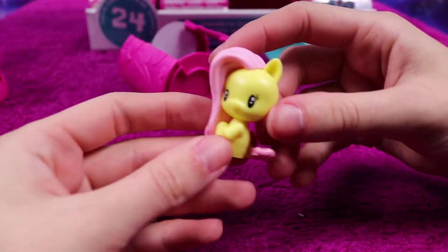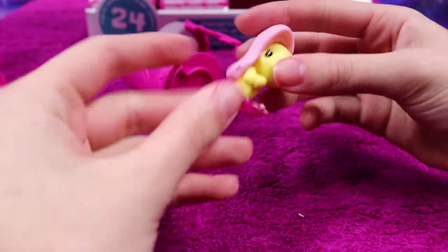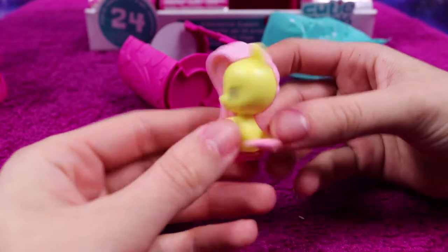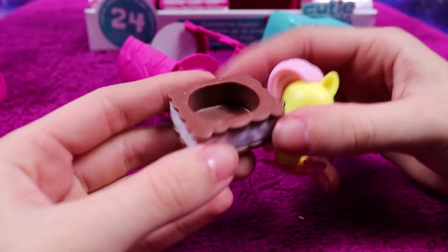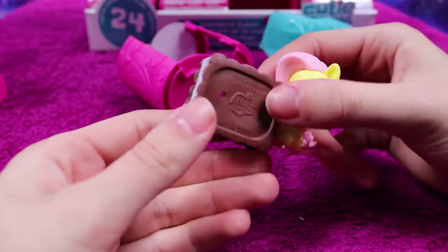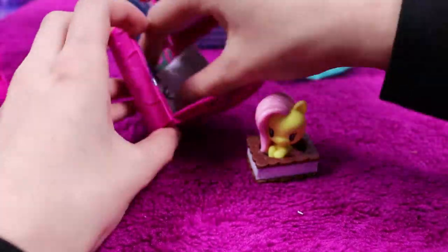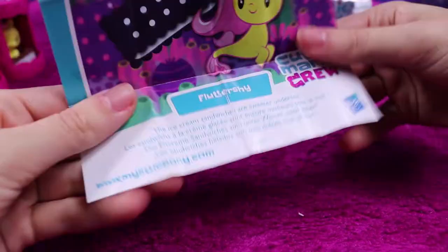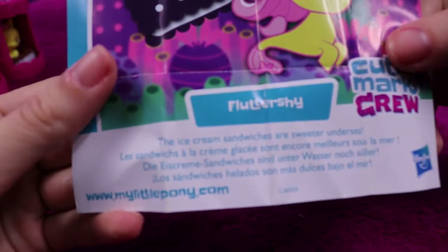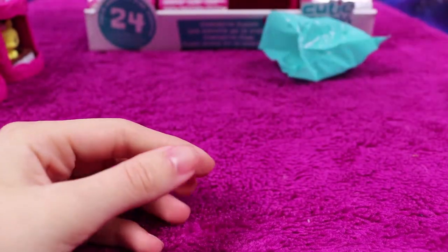Straight away another mer pony — I'm so pleased! It's a Fluttershy mer pony. I might just get them all — I would love to have them all. She comes with what I think looks like a biscuit, but it turns out it's an ice cream sandwich. Fluttershy — the ice cream sandwiches are sweeter undersea.